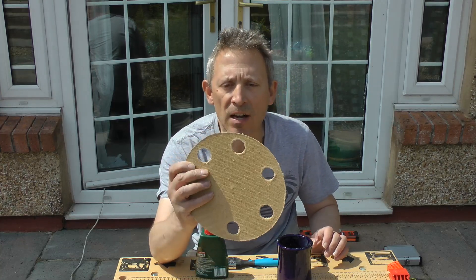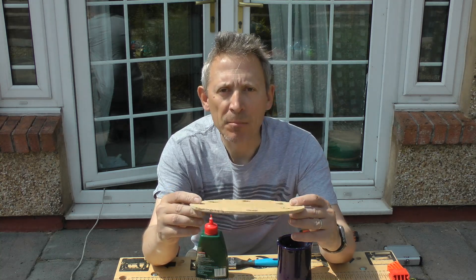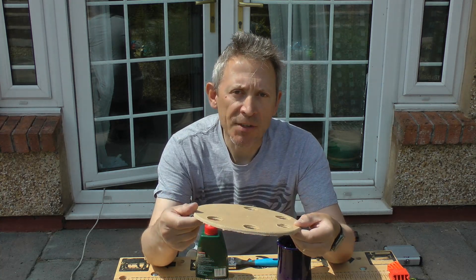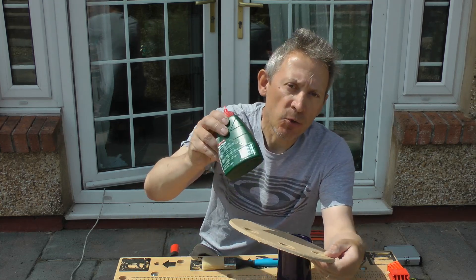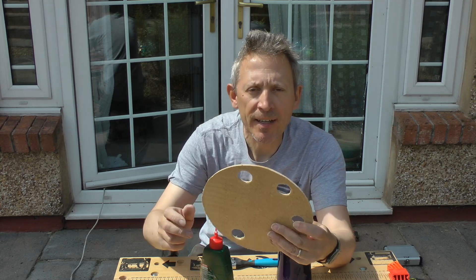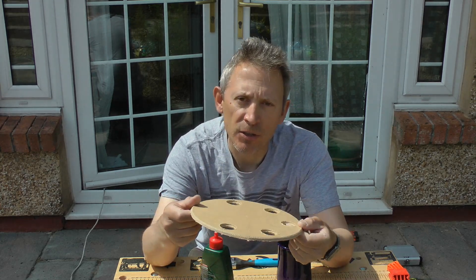Now that two of these circles are being cut out — one for either end — we need to paint them in matte black paint. Before we do that, I'm going to apply a wet solution of PVA glue, let that dry, and that will let the paint stick to the board better than if you didn't use it.